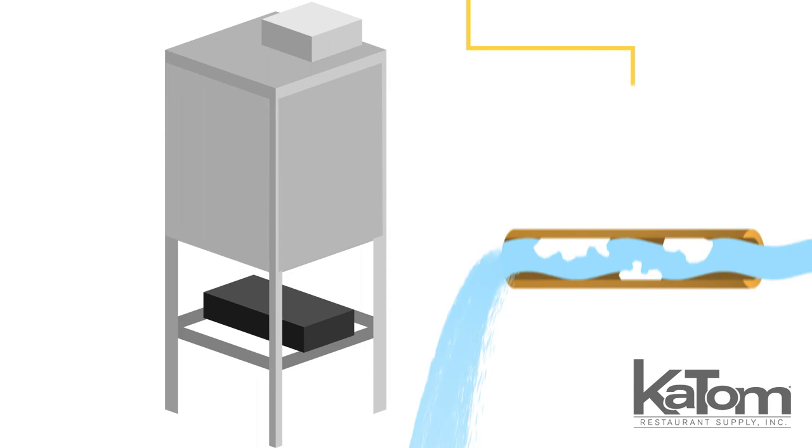To add this CMA Dish Machines dishwasher to your operation, call today or visit katom.com.